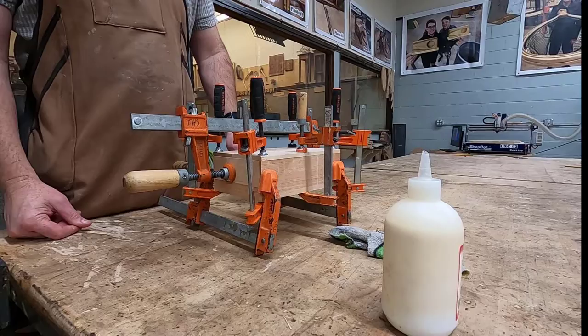Box project two column notes, section 5. In this section we're going to do a quick review on gluing up your box.